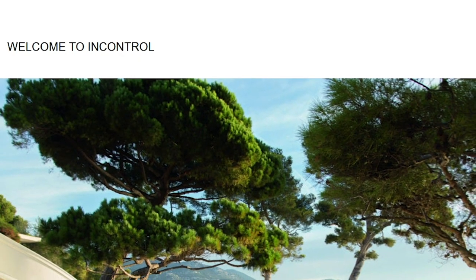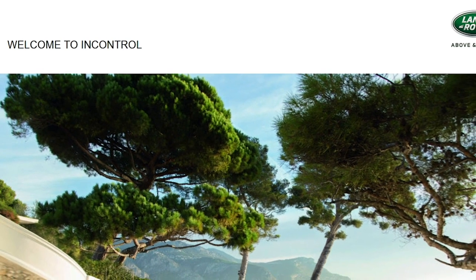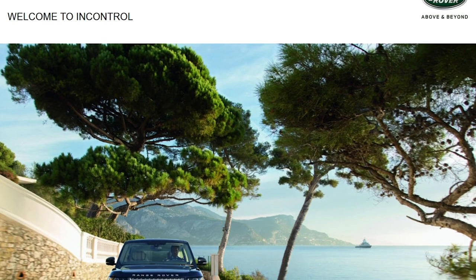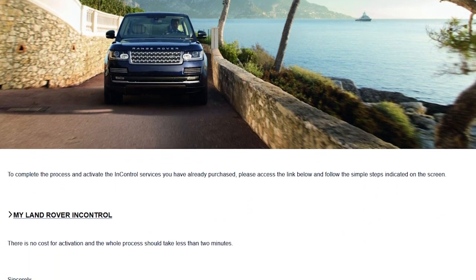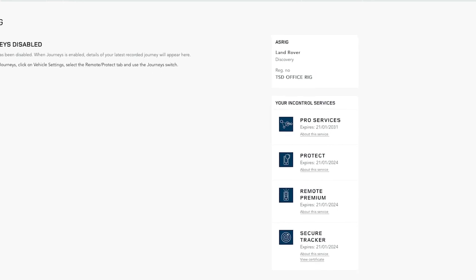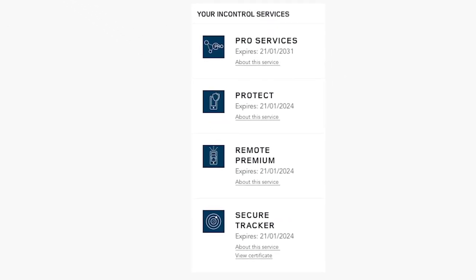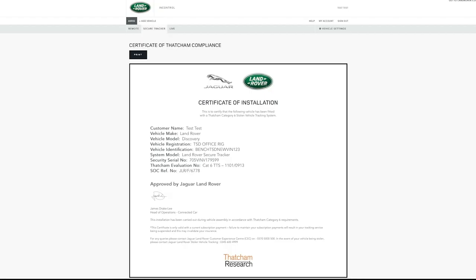All our latest models have a Land Rover InControl Secure Vehicle Tracker fitted, and your retailer will have performed the first steps in the setup process. You should have received an InControl email inviting you to activate the tracker, and it's worth checking your junk folder if you haven't seen it. The activation process takes less than two minutes, and once complete you can download the certificate from within the InControl portal. If your insurer wishes to see proof of an activated tracker, simply go to the 'Your InControl Services' section to find it.